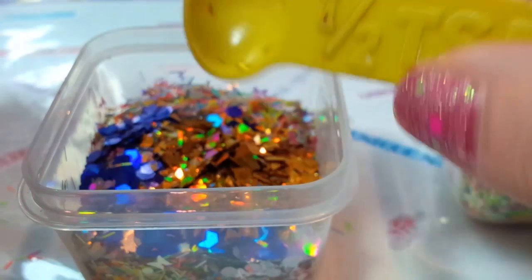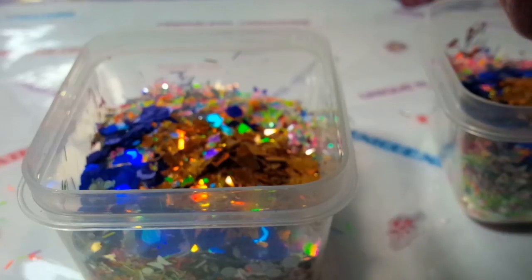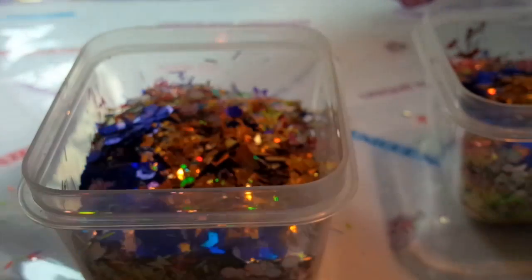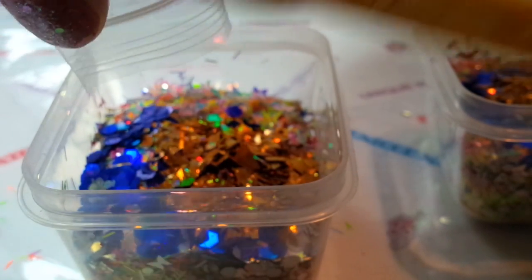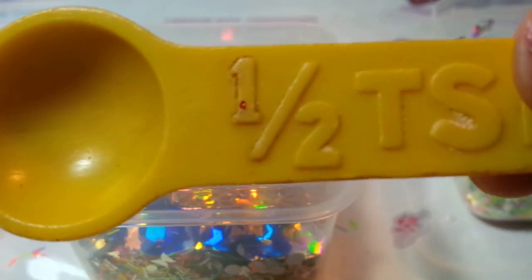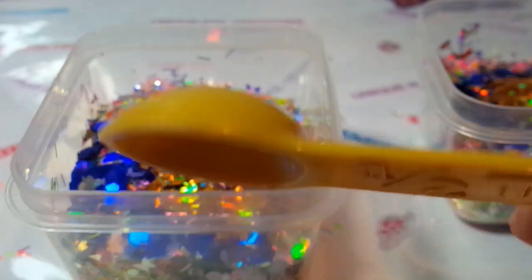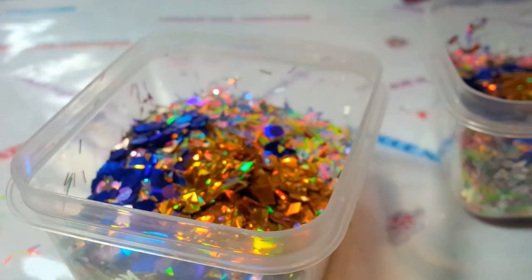My measuring spoon got a crack in it — I super glued it back together. This measuring spoon is probably 35 years old. It's something that my mother gave me and I remember her using it. I have the whole set. You can see it got a crack in it and I glued it.